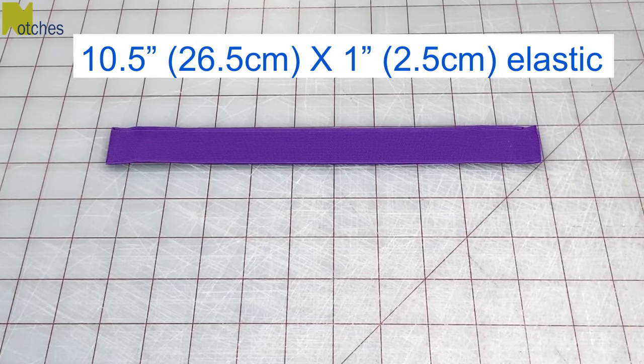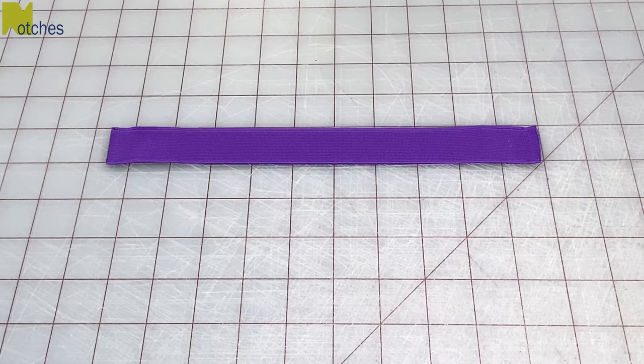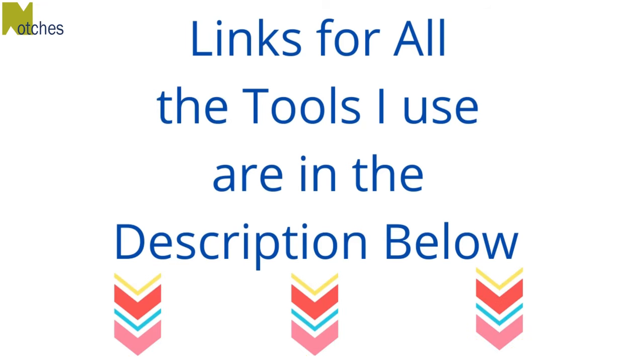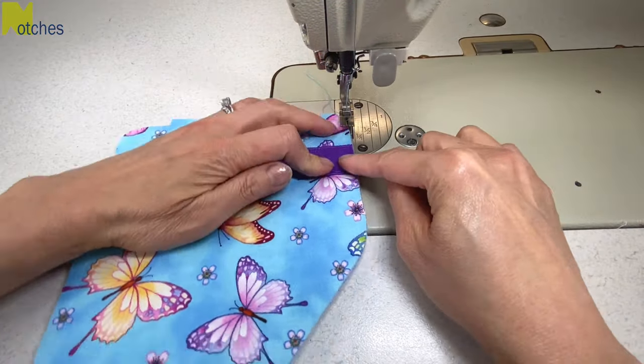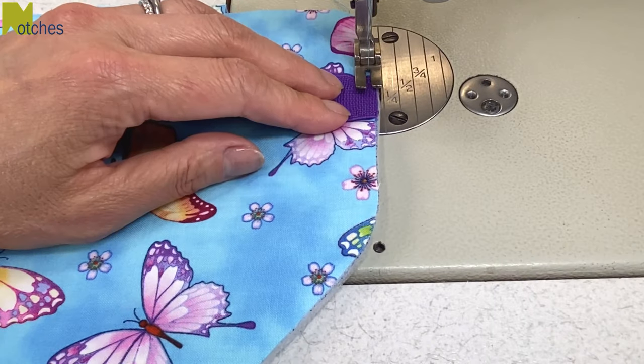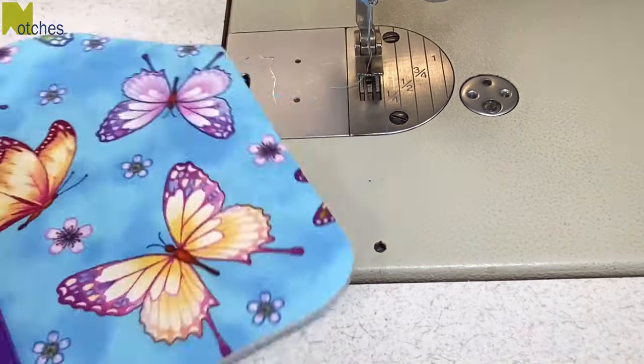You'll also need ten and a half inches of one inch wide elastic. Links for all the tools I use can be found in the description below. Find the top and bottom notches on the main piece and place the ends of the elastic between them, then stay stitch close to the edges to keep them in place.